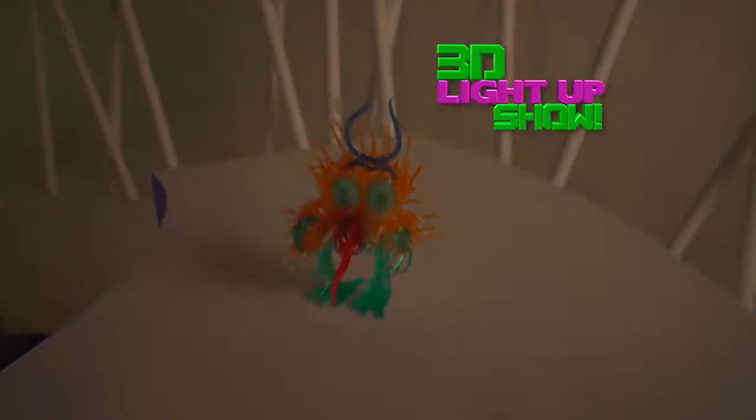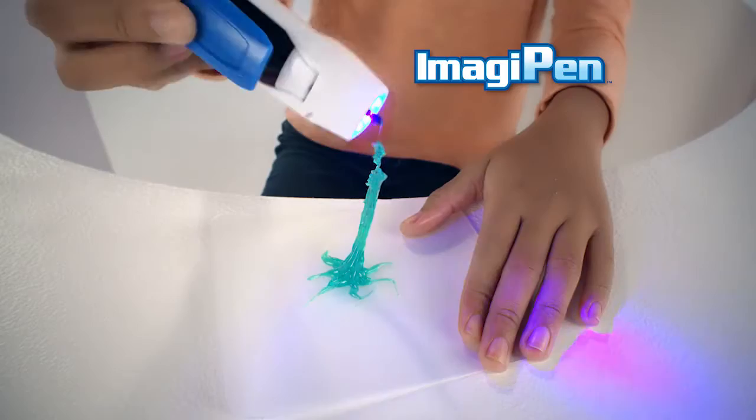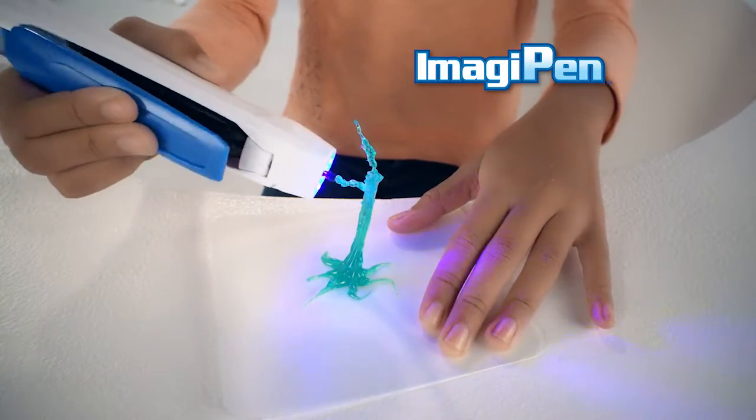You can even draw and glow. Make a 3D light-up show, customize your car, decorate, accessorize. With ImagiPen, there's no limit to your creativity.